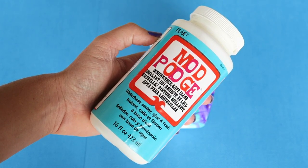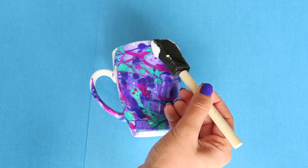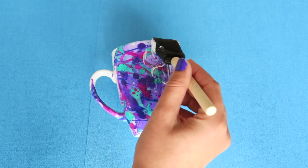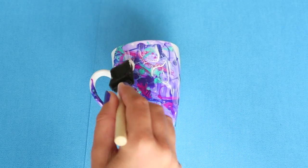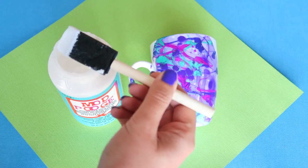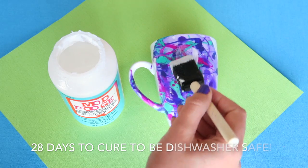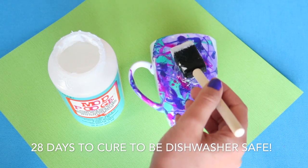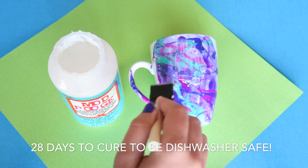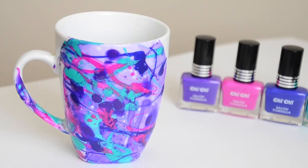Set it aside to completely dry for at least a few hours. Once it's completely dry, it's time to apply the dishwasher-safe Mod Podge using your sponge brush — be very generous and make sure you get it everywhere you want the design to stay. Set it aside for a couple of hours to dry before applying another coat. The container says two to three layers, and being dishwasher safe means the cup can go on the top rack and still maintain its design.